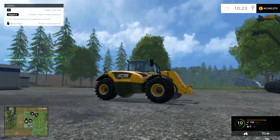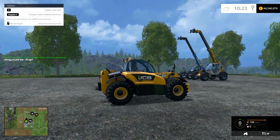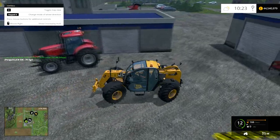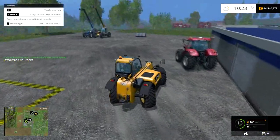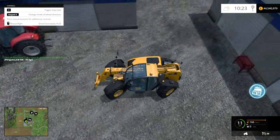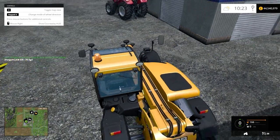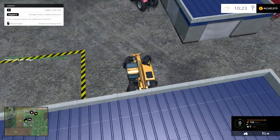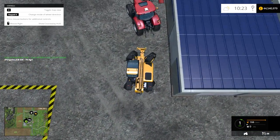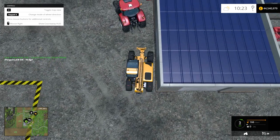Before we pick that up, something I want to show you. You see there, it says keypad four — change mode of wheel direction. If I press it now, it goes into crab mode. I've never really understood what the crab mode does, but I've been playing around with this and it is really helpful to get into tight spaces. Say you wanted to get in behind that tractor — you're straight up and you wanted to get into a quite tight space. What you'd do is put it in crab mode, go like that, shuffle forward a bit, and you can get right up to the wall. I think that's how they do it, or that's what they use it for.